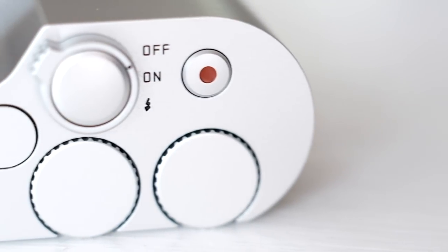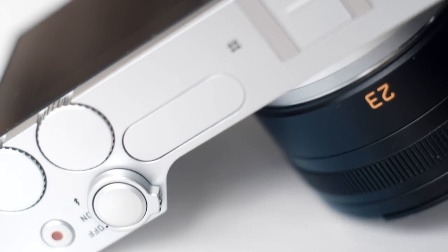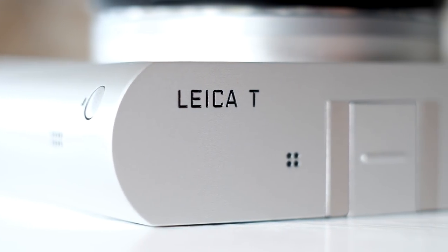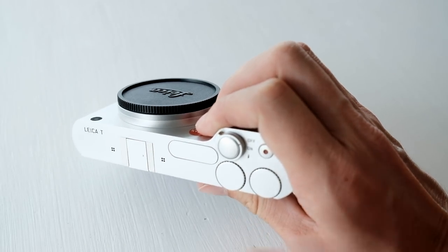Those of you that watched my video on my top 5 affordable cameras know that I already had this camera but had to let it go. Well, I have it again and this time I was more careful. Here are 5 reasons why I think this camera deserved to be bought twice.